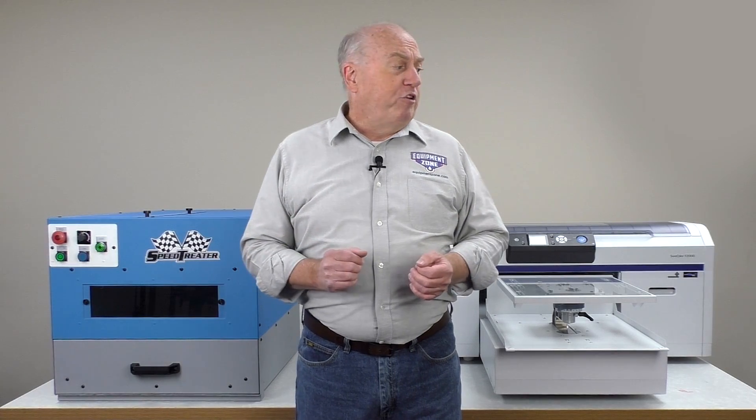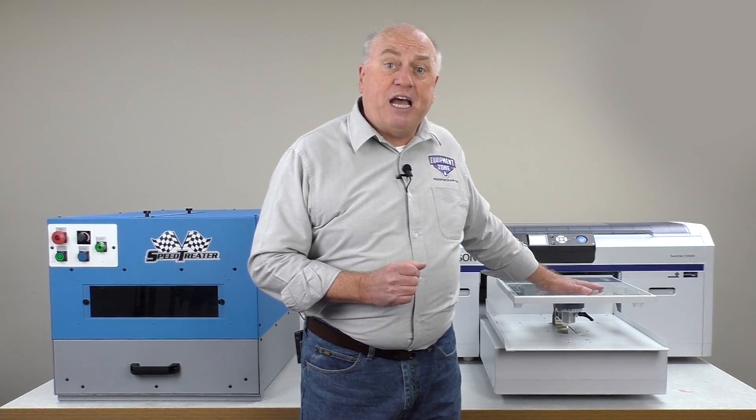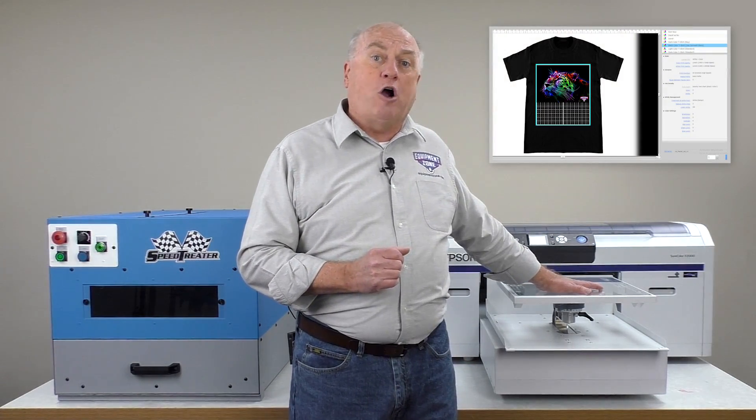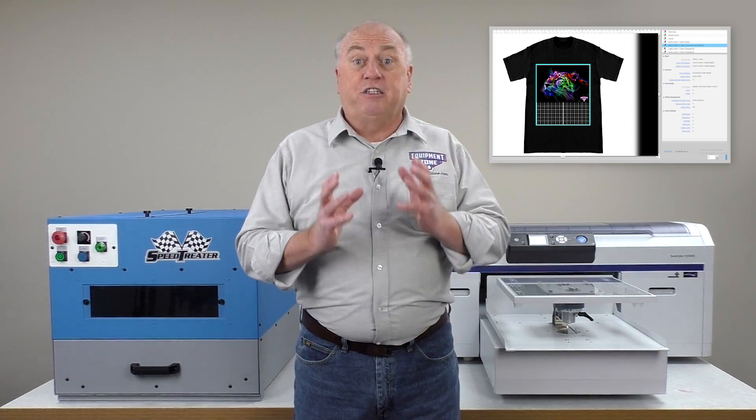All direct-to-garment printers come with either a RIP software or a print driver. The Epson F2000 comes with a print driver called Garment Creator. Garment Creator communicates with the printer and tells it to print the shirt.